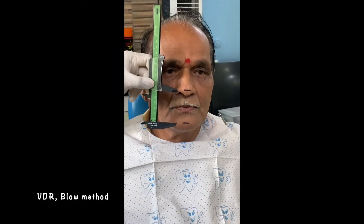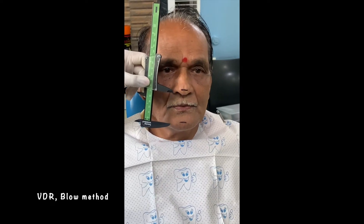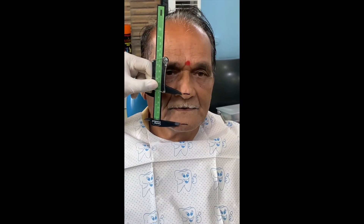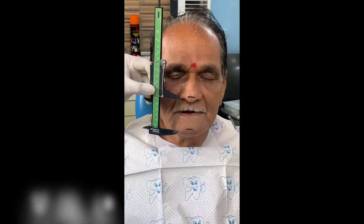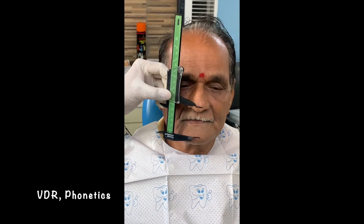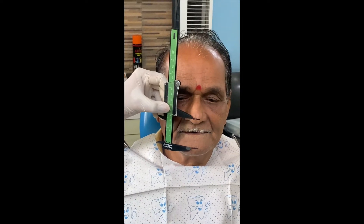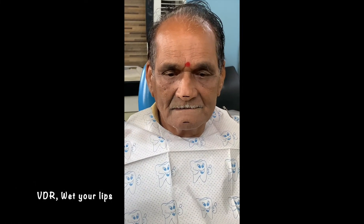The vertical dimension at rest needs to be checked by asking the patient to blow gently through the lips and relax. Keep adjusting the gauge till you get the accurate reading. Alternatively, through phonetics with words like Emma or Amma — a bit of training is usually essential with this step, and this is one of the most important steps in recording the VDR. Finally, ask him to wet his lips and then leave at rest. This confirms his rest position.